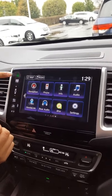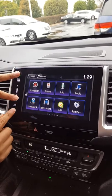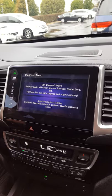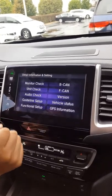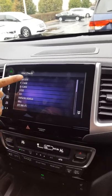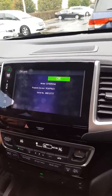Press and hold the audio, menu, and brightness button at the same time. If it doesn't work, just lift your fingers and try it again. You're going to want detail information and setting unit check, and then the DA unit serial number is right at the bottom. Thank you.